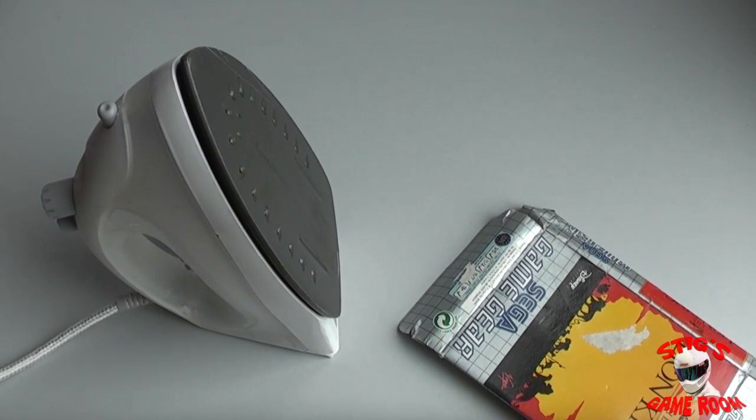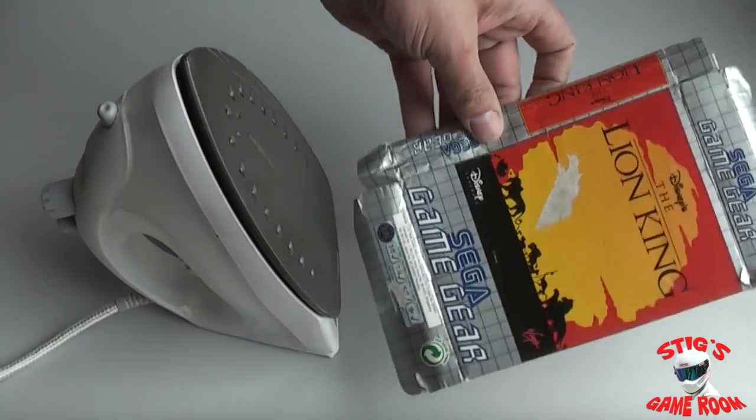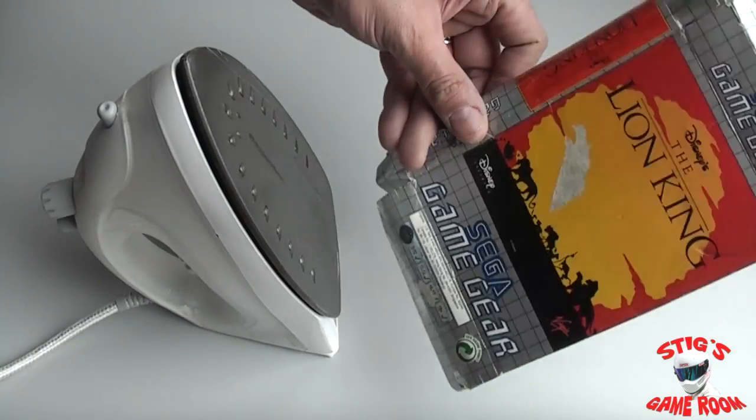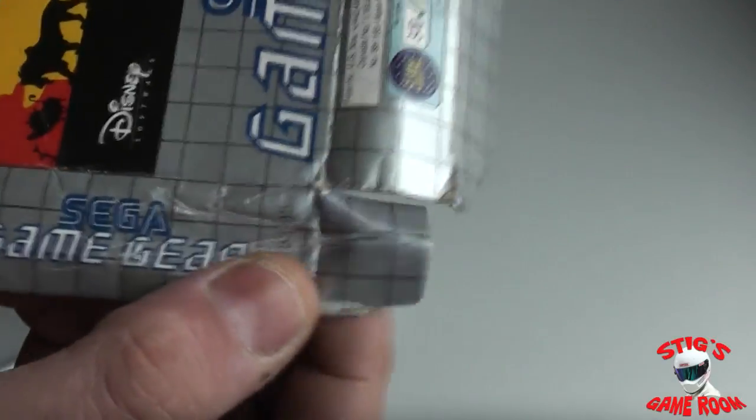Alright guys, so this is my most requested video — putting up this tutorial again for straightening out boxes. This is a tip that I taught myself. One day I had a crushed box and I thought, you know, what harm can I do by trying? So it actually works quite well. Now this box I'm using here is my old Lion King. As you can see, it has been kicking around the floor for quite a few weeks — I specifically kept it to do this tutorial. It has really badly squashed edges, so hopefully this should serve as a good example of how to straighten out a box.